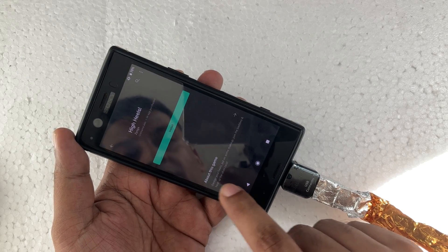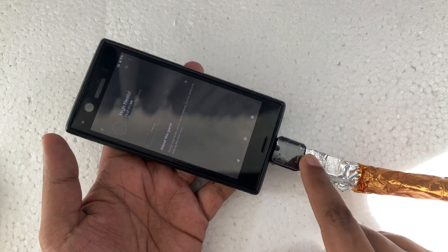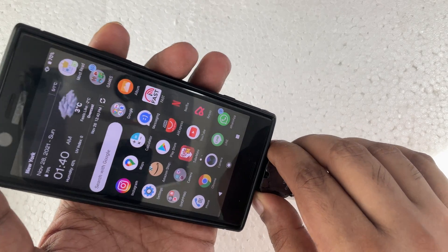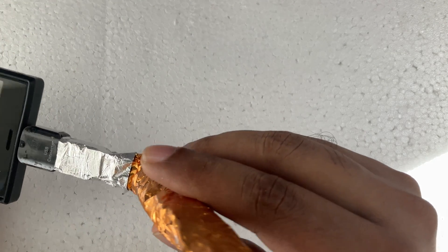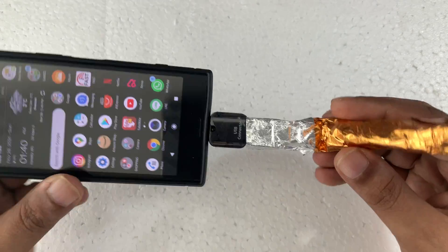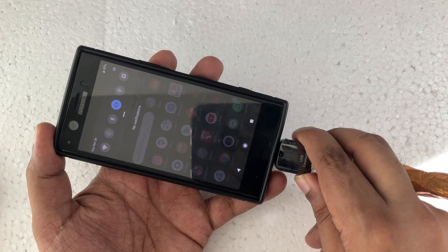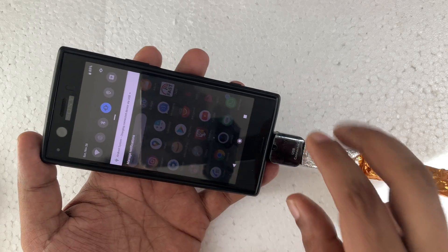Yeah, it automatically starts. Later I'm going to show you how I made it, so just keep watching. As you can see, it starts downloading. I'm going to close it and remove it. One thing I want to show you — once the device is connected, you have a notification here showing it is connected.